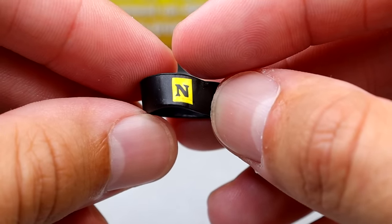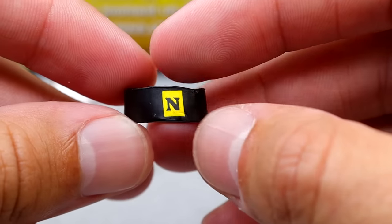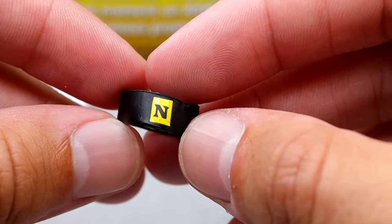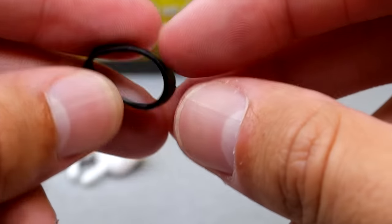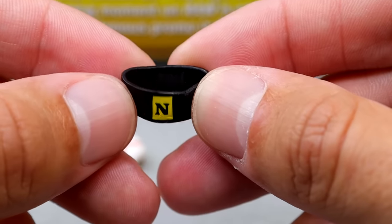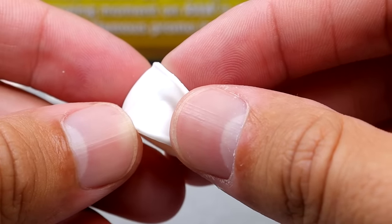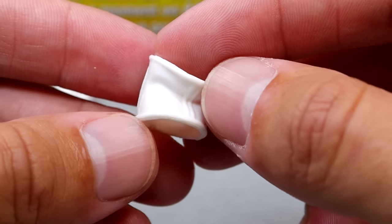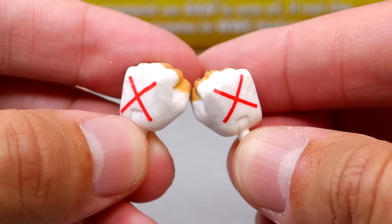He also comes wearing a Nexus armband because of the storyline happening at the moment. The Nexus armband looks like it's slightly smaller than the other Nexus armbands — on his Elite 11 the Nexus N was bigger. We've seen this style with Undisputed Era and similar figures — it's basically a rubbery armband that slides up on the figure. On the other arm, he comes with a white elbow pad, which he always wore around this time. We used to see this on CM Punk figures all the time, and I'm glad they include it.